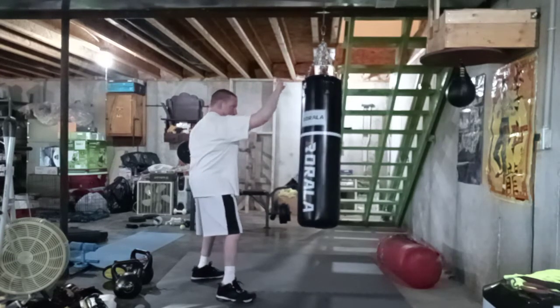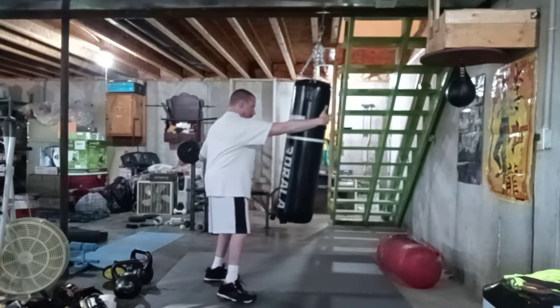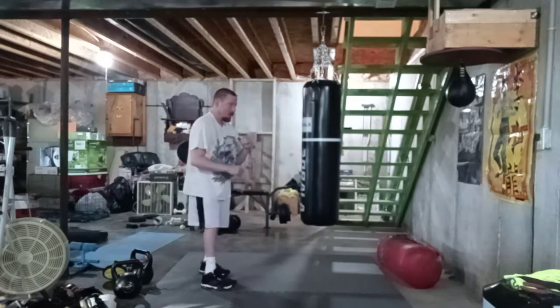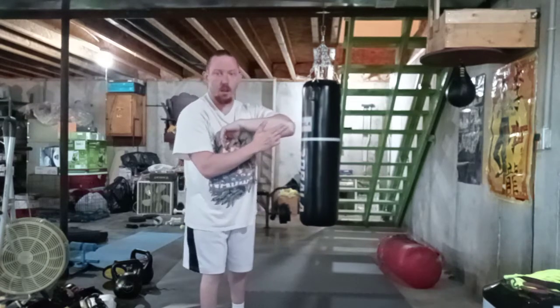Have this hand up, get ready to shoot — shoot, right behind the head — hit, and then elbow. When you hit with the elbow, you want to hit with this part of the elbow.